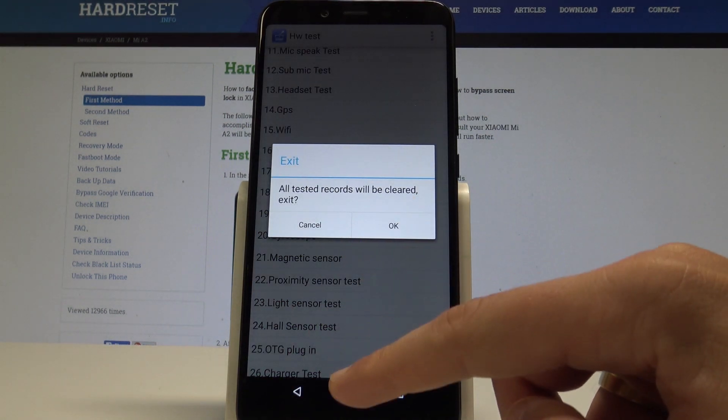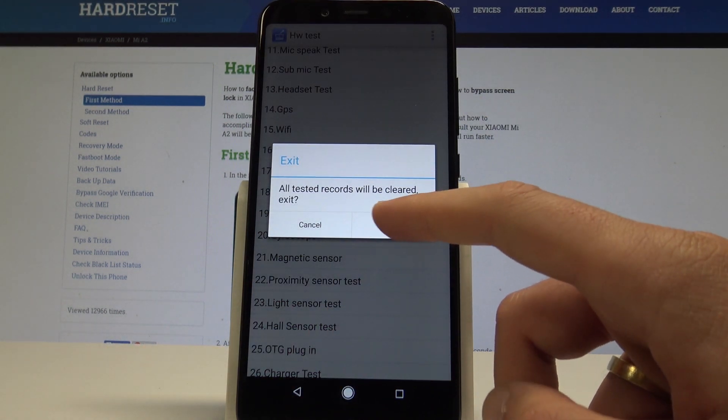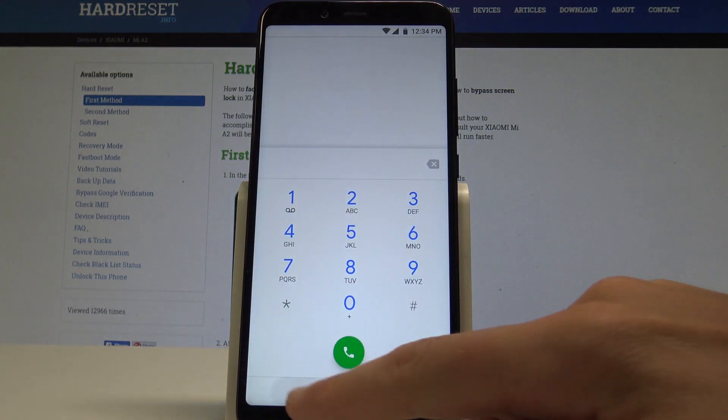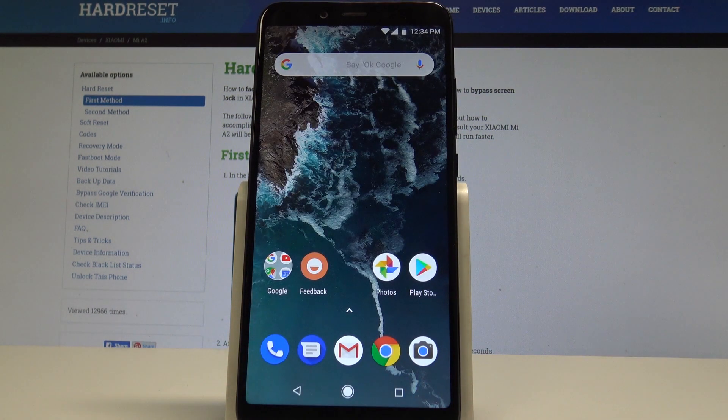If you would like to quit this mode, use the back key. All tested records will be cleared if you exit this mode. Tap OK — everything went well. Thank you for watching. Please subscribe to our channel and leave a thumbs up under the video.